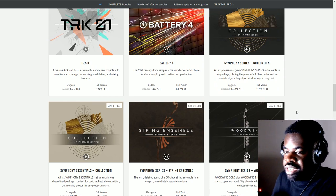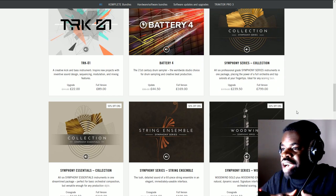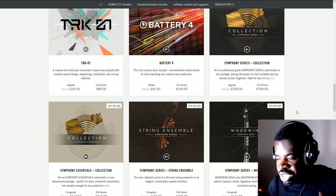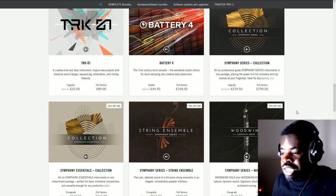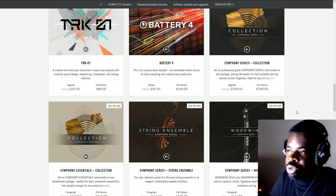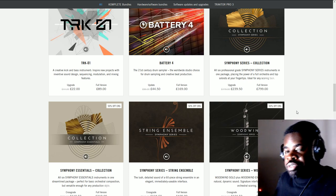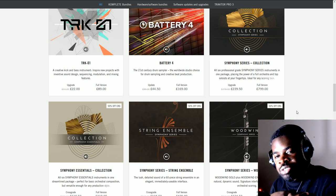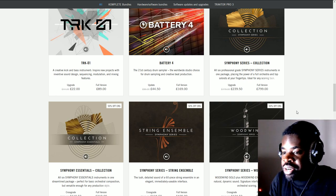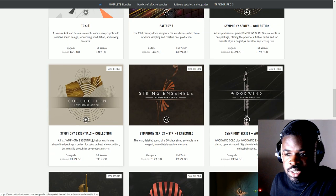I suppose this is a library for people who have never had a professional orchestral library before — who don't have access to strings, woodwinds, brass, and percussion instruments of the orchestral sections in a professional format. For me, it doesn't make sense because I have so many orchestral libraries that what I need is something more like Cinematic Studio Strings, which is a separate library made only for strings at a similar budget.